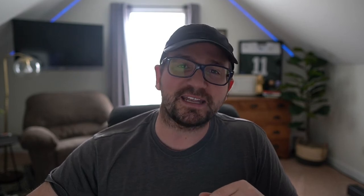Today we are going to talk about three ways to practice better, because you need to practice. A lot of y'all emailed me and asked if I could talk about practicing — how to practice, especially with one platoon. That's what we're going to get into. Three ways to practice better.